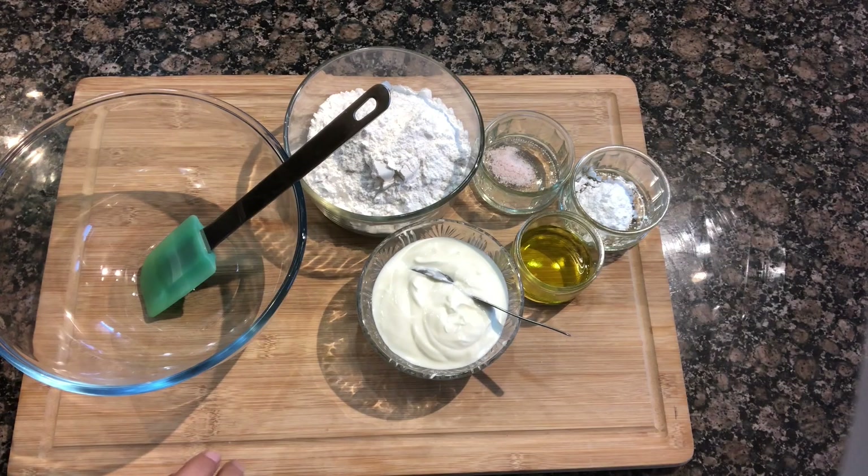Hello and welcome to SEMA Lifestyle! Today I am making an instant tawa pizza. It is going to be vegetarian, super easy, super quick, and super delicious. It will take just 30 minutes — 15 minutes to prepare and 15 minutes to cook. Let's see what we need.